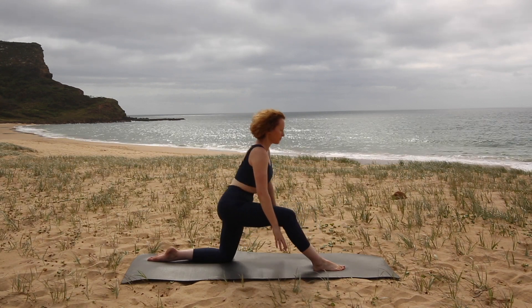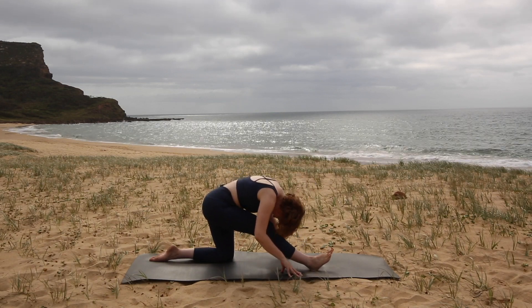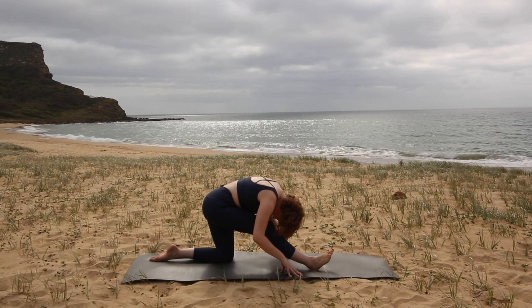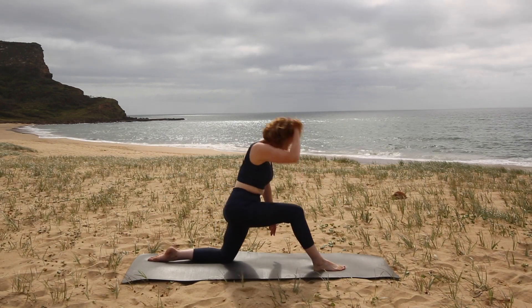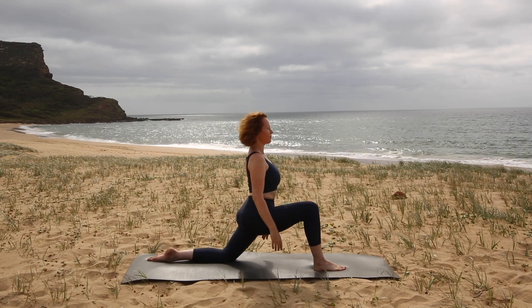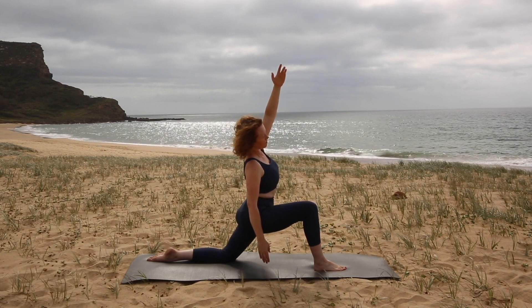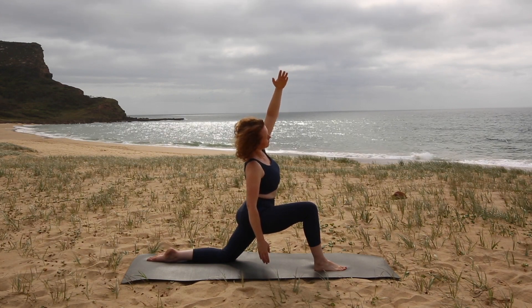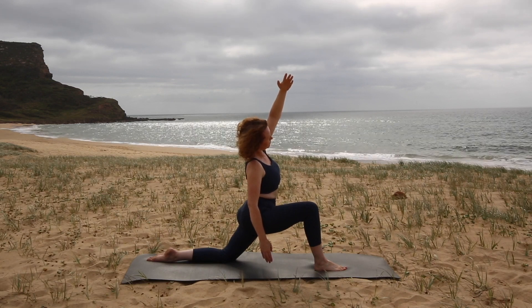And then coming back into the hamstring stretch, letting your head relax down. Again we come forward, and this time we're going to hold the lunge, reach your left arm up to the sky and then bend over to the right side. So we're maximizing the stretch in the hip and maybe getting a little stretch down through the left side of the body as well.